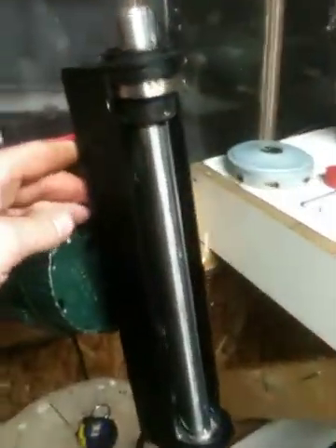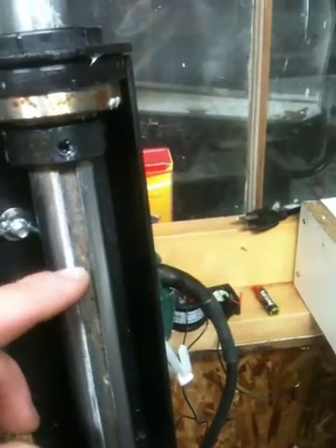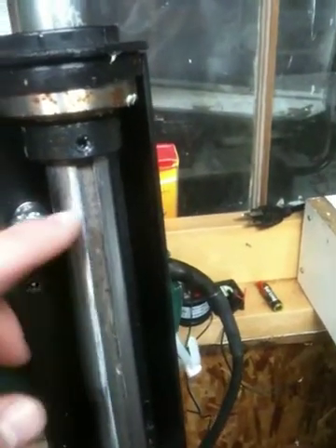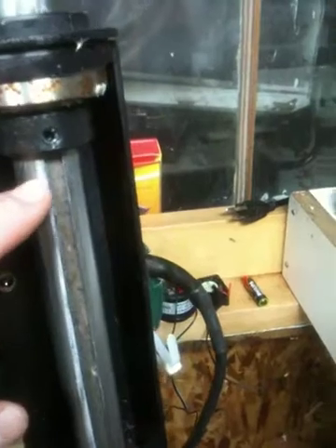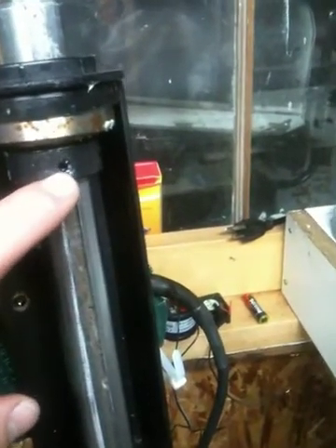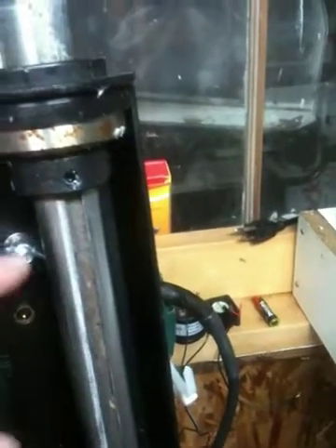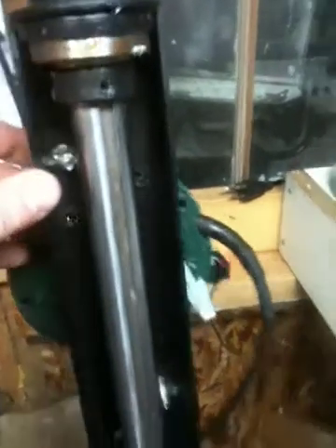What I did is I went and picked up a shaft — a one-inch shaft with a groove — I think it means it's keyed, so I could use my Allen key. I thought I'd go the proper route.